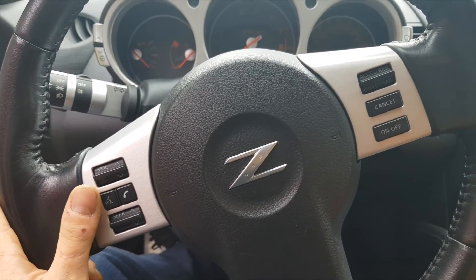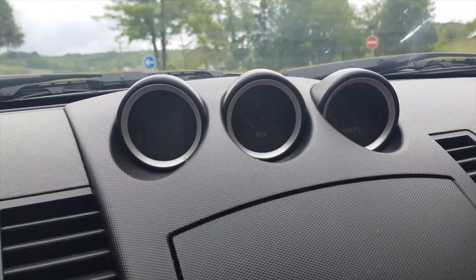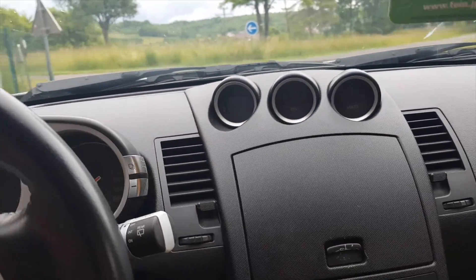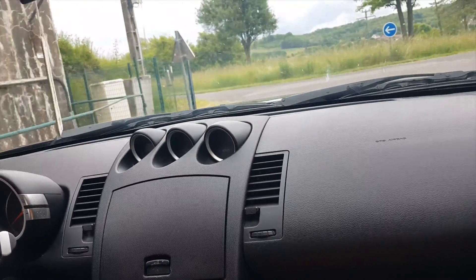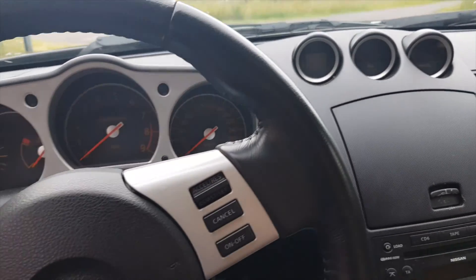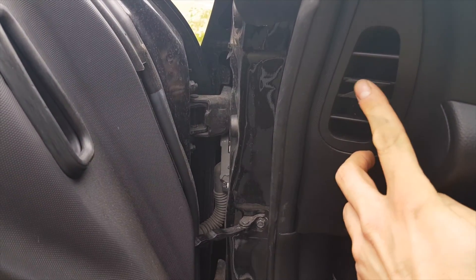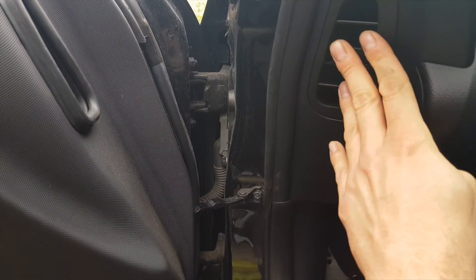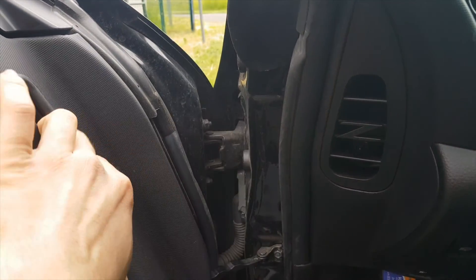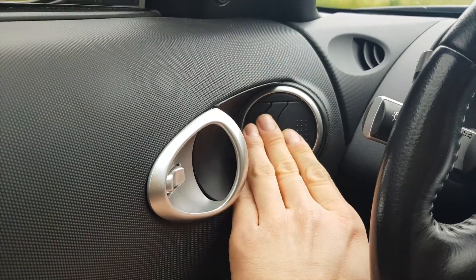Tu as le téléphone au volant. Ce qui est intéressant aussi, c'est les manomètres d'origine incrustés dans le tableau de bord. Ils sont inclinés vers le conducteur — ça donne un effet plutôt intéressant. Il y a l'aération avec le logo Z dessus. L'aération passe par la portière et ressort dans la poignée de porte. C'est plutôt pas mal.